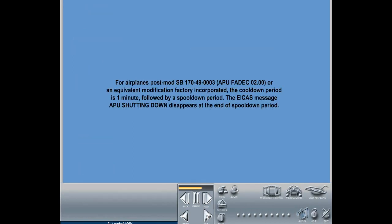Note: for airplanes with a serial number covered by service bulletin 170-49-0003, APU with FADEC S02.00, or an equivalent modification factory incorporated, the cool-down period is 1 minute, followed by a spool-down period. The ECAM message APU shutting down disappears at the end of the spool-down period.